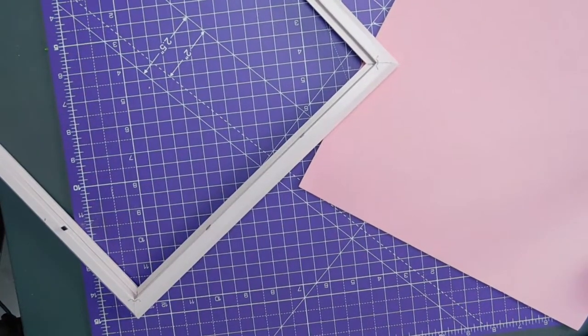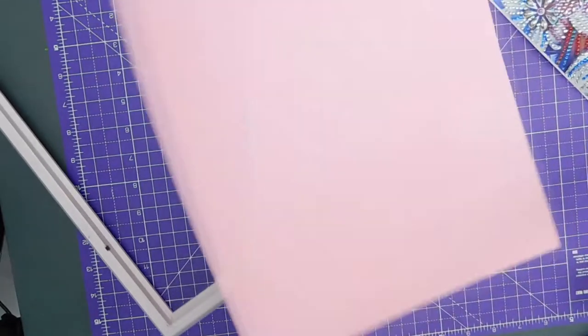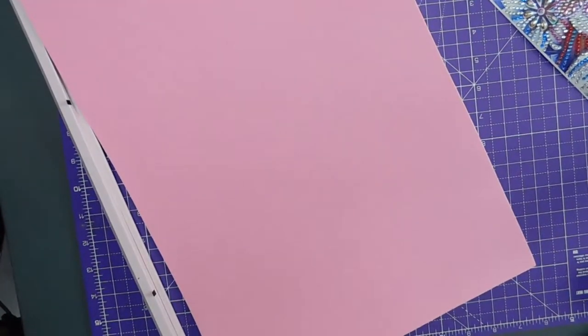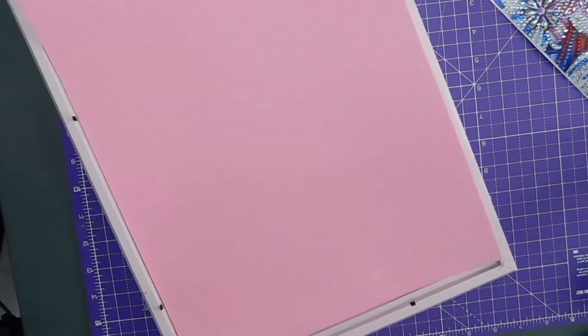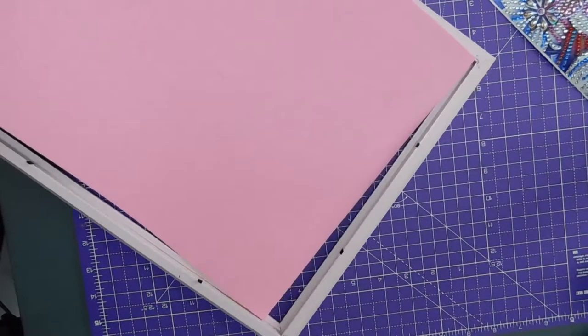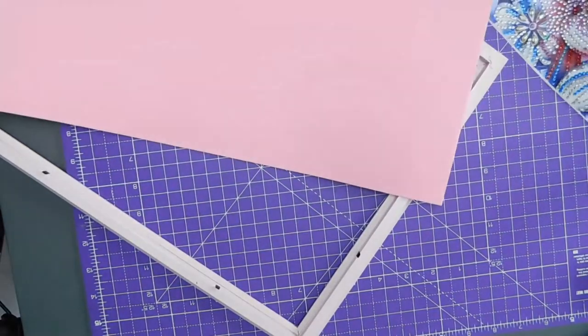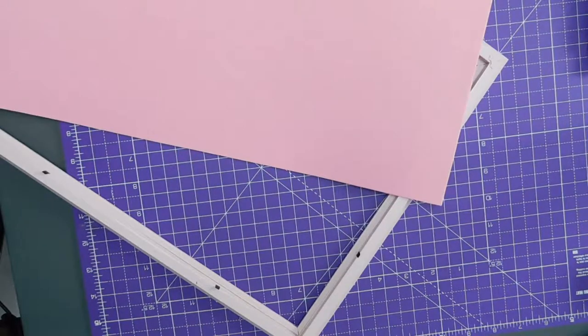So I need to take off — right, I need a pen. Pen pen pen pen pen pen, where's my pen? I'll choose this one. So I need to take off — let's measure the actual width of the gap with my tape.